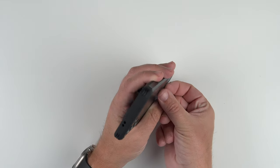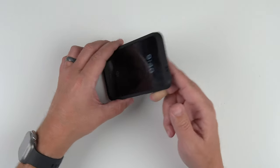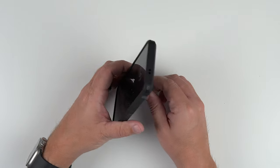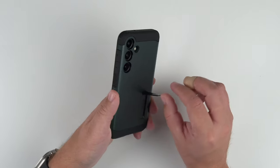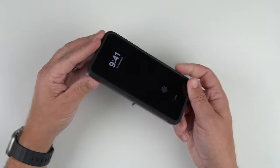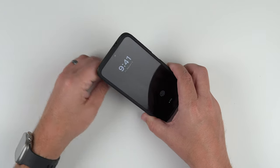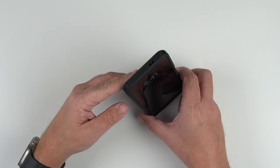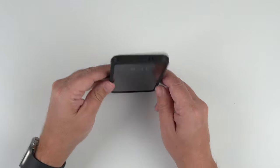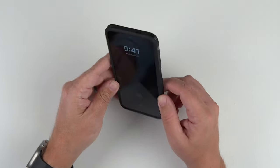Last but not least, let's test out the kickstand. In portrait mode it just doesn't hold up — it never has. It's really meant for landscape. So you can have it like this, or angled back a little further. You're just not going to be able to use it vertically, which matters for some people who do YouTube Shorts or TikTok videos and want the selfie camera facing up — but with this case, that's just not going to happen.